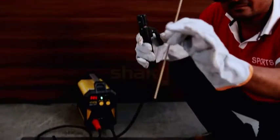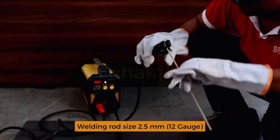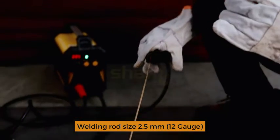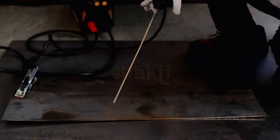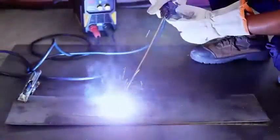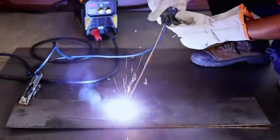Welding holder with welding rods 2.5mm gauge.